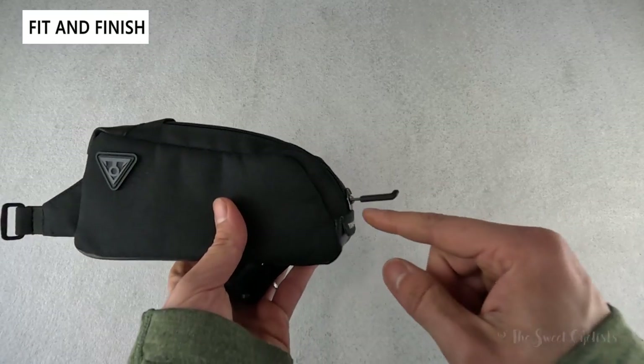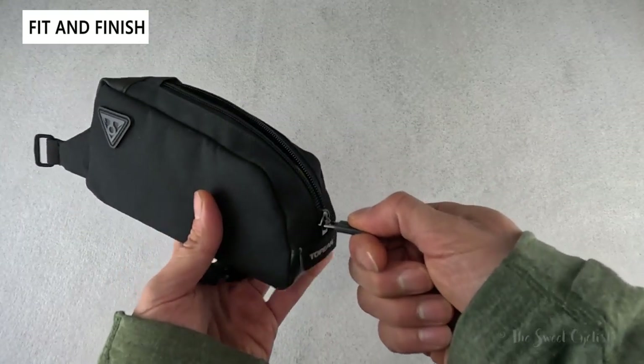Having the zipper come down is also very convenient — you can see it goes all the way to the edge and has a nice rubber pull.